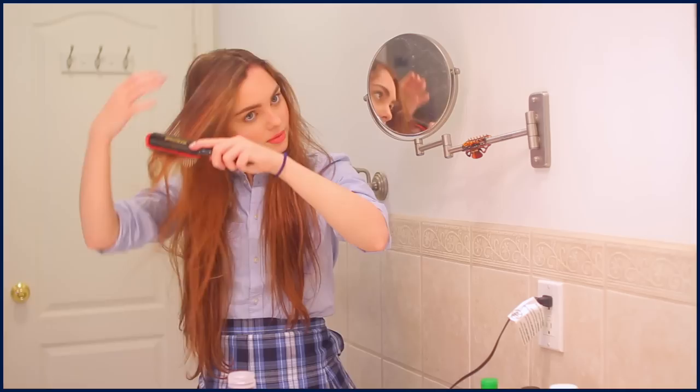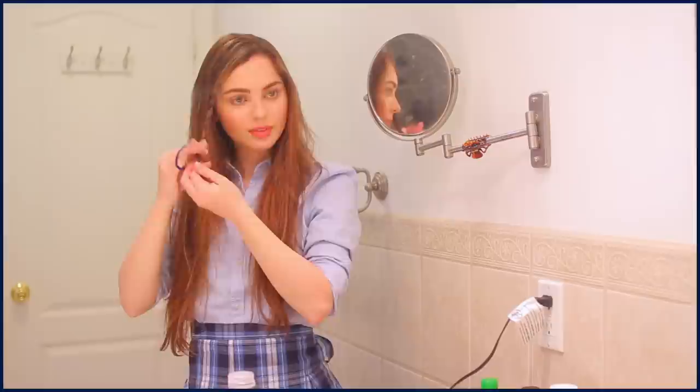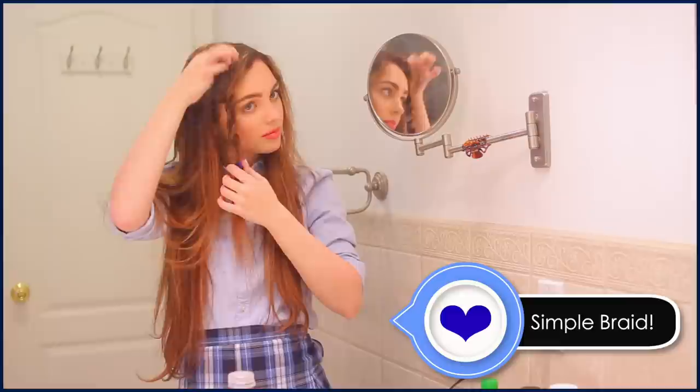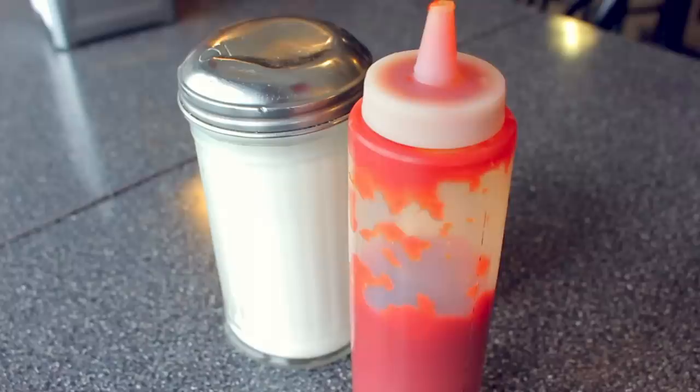The last hairstyle is a simple braid. Part your hair on one side, leave out a bang area, then start braiding a normal three-strand braid. When you're about halfway down, section off with an elastic. I copied Rory and used a bright blue elastic from the drugstore, but you can use a clear or matching one for something more subtle. Finally, pancake apart the braid and give the front section a bit more volume. Let me know your favorite hair look in the comments!